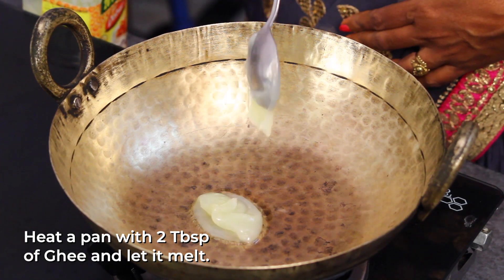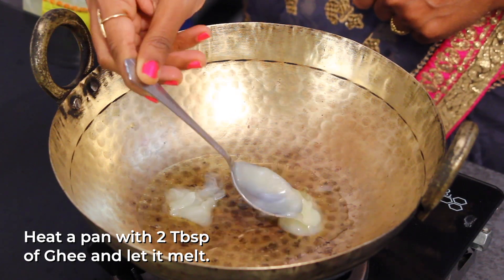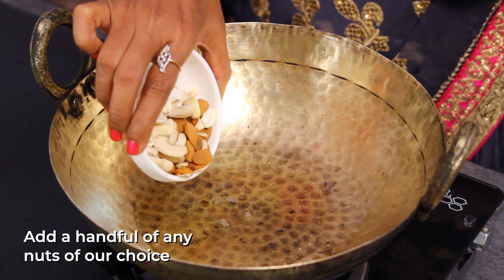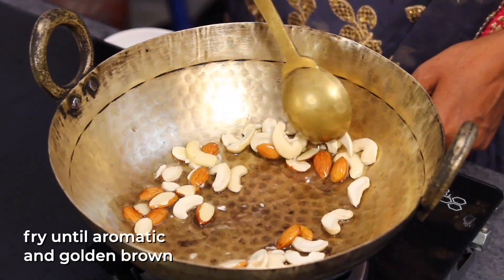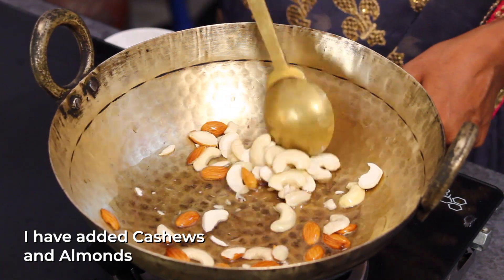In the pan, I put 2 tablespoons. After I put it in the pan, take it in the pan and please put it in.